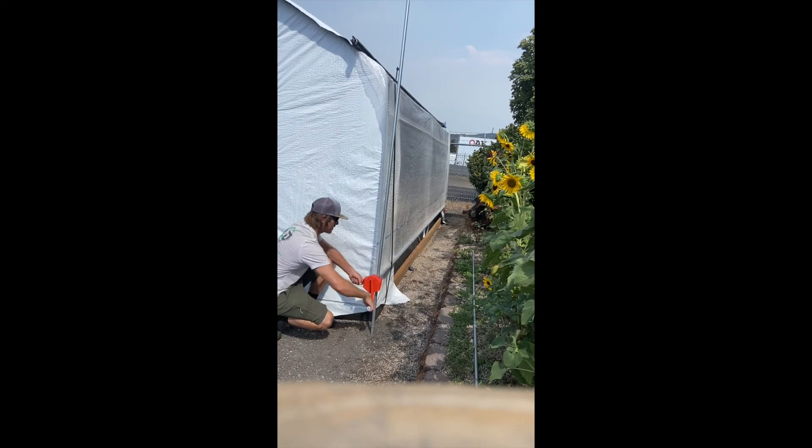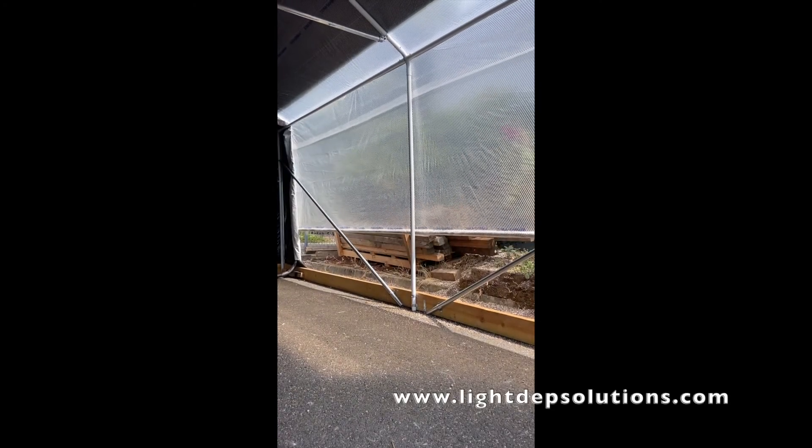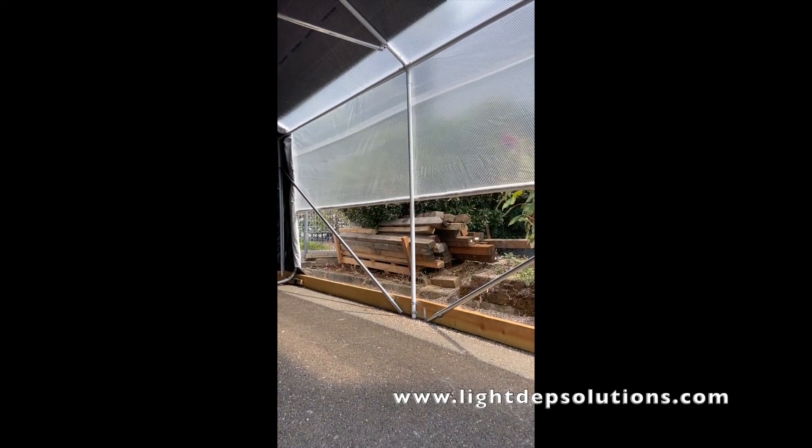These products and more can be found on our website at lightdepthsolutions.com.